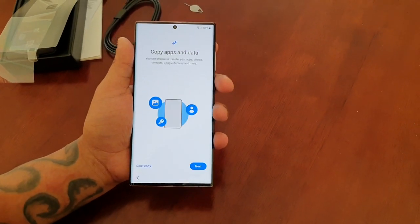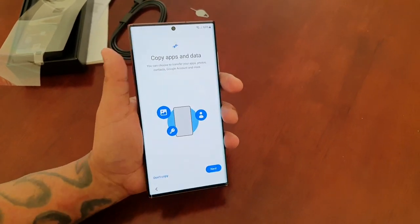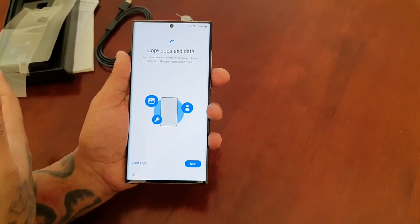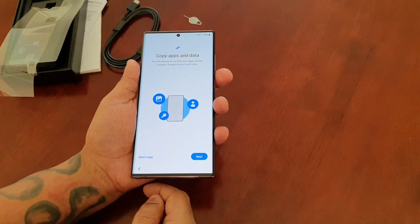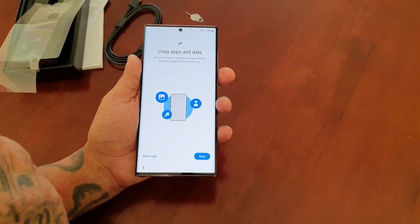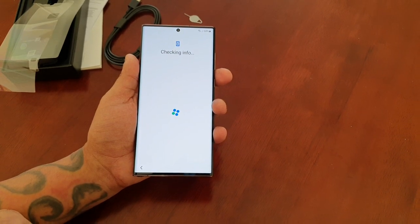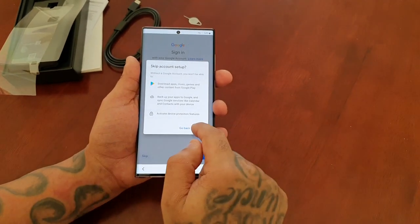Trust me, the Samsung Galaxy S21 Ultra was a lot harder to hold in my hand, but this just feels nice and easy to hold. You can copy your apps and data using this option here — if you've got another phone, if you've upgraded from the S21 Ultra, just connect it using your USB cable and select the next option, and it will take you through the process of copying the apps and data. But I'm just going to set up everything brand new.